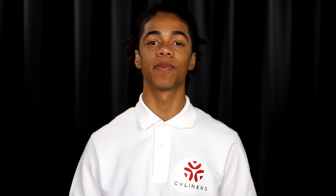Hi, I'm Lexi, a product specialist at CV Linens. In this tutorial we're going to show you how to swag a tablecloth. A gorgeous swag has the power to transform a plain table into a jaw-dropping specialty table. Once you learn how to swag a table linen, the design possibilities are endless.